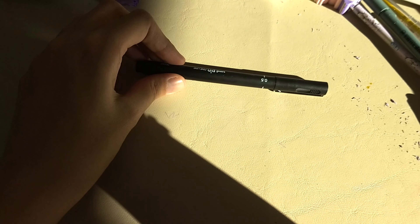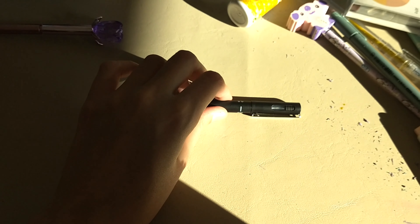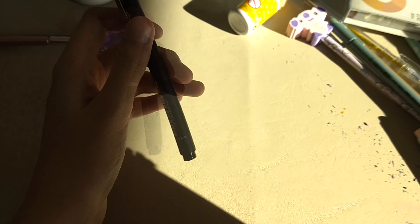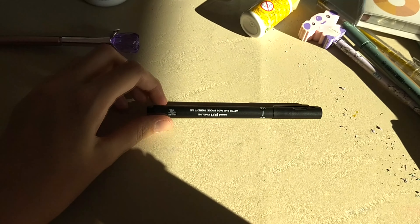You can use it for art as well. We call this a 'caneta nanquim' — it's like a nanquim ink pen. Yeah, we just call it 'caneta nanquim.' I think that was it for this video and I really hope it helped a lot, especially for you artists.